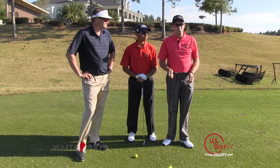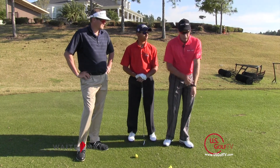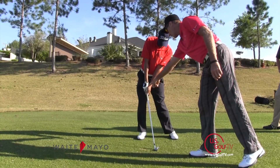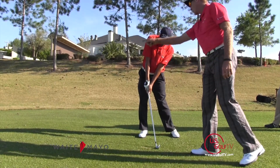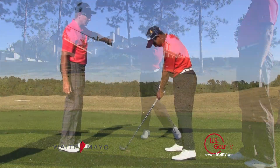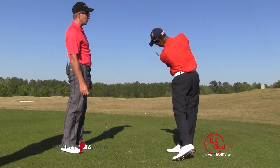When you see really good players, or the idea of a good impact position in order to be able to draw the ball, the radius of the lead arm is going to stay nice and straight. The wrist angles are going to be nice and stable — they're not going to flex. The trail arm is going to be underneath the lead arm. All of these things are allowing the golfer to swing out and create that outward path to draw the ball.